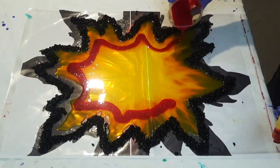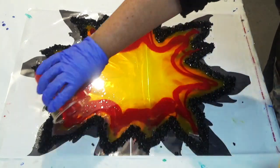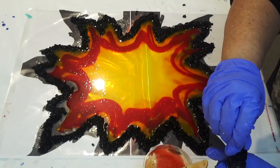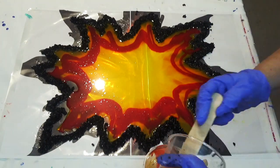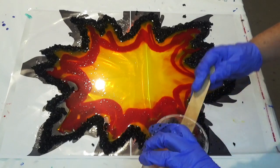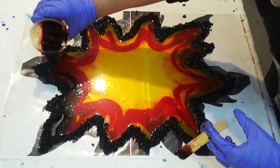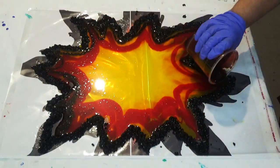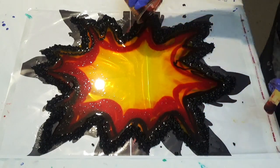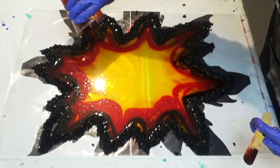Next we're going to mix up a little bit of red and just put that on the outer edges. Don't add any of the red to the yellow at this stage, just pour it around the edge, and we're going to do the same with a brown, placing the brown outside of the red, so that you're going from yellow to red to brown to the black.